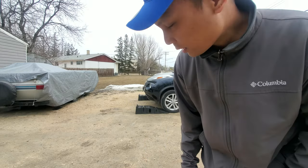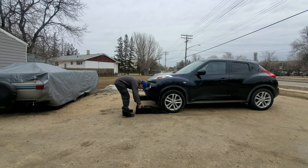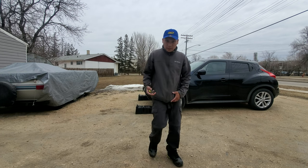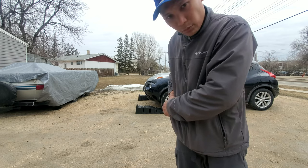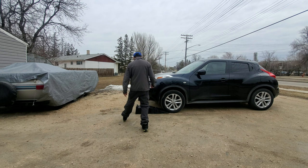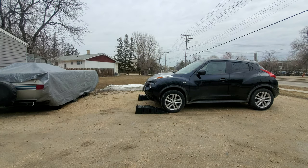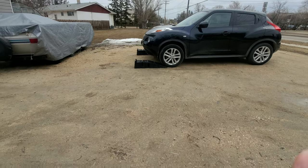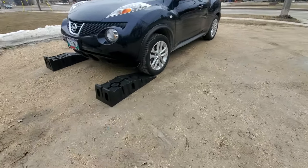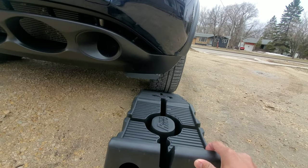One more thing — I will measure the width. It's around 9 inches for the width. So this is how I centered up the wheel first. Make sure that this is centered.